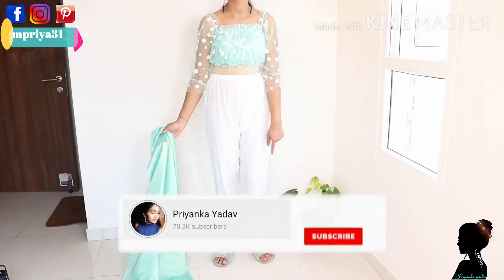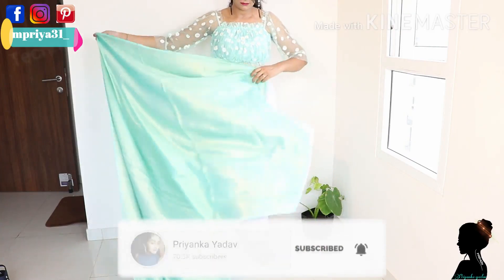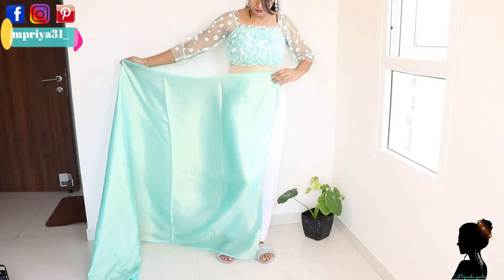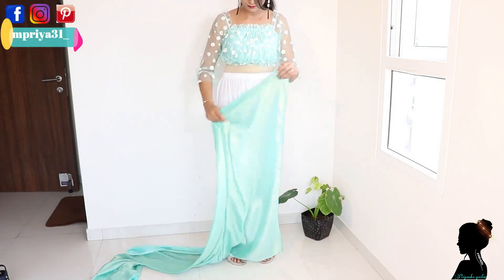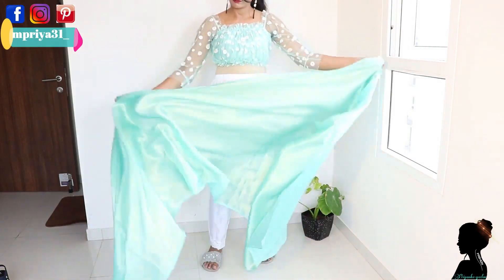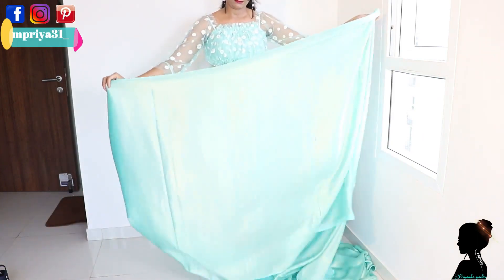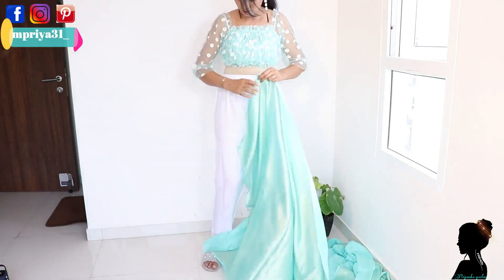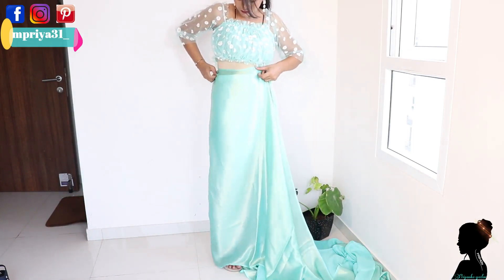I am going to drape it on top. I am wearing these pants — you can wear it on the petticoat, there is no issue. This is a little bit of width, so I am wearing it on flats, not on heels. I purchased this for just Rs.300 — 2 years ago I purchased it from the wholesale market, and this fabric is very good.